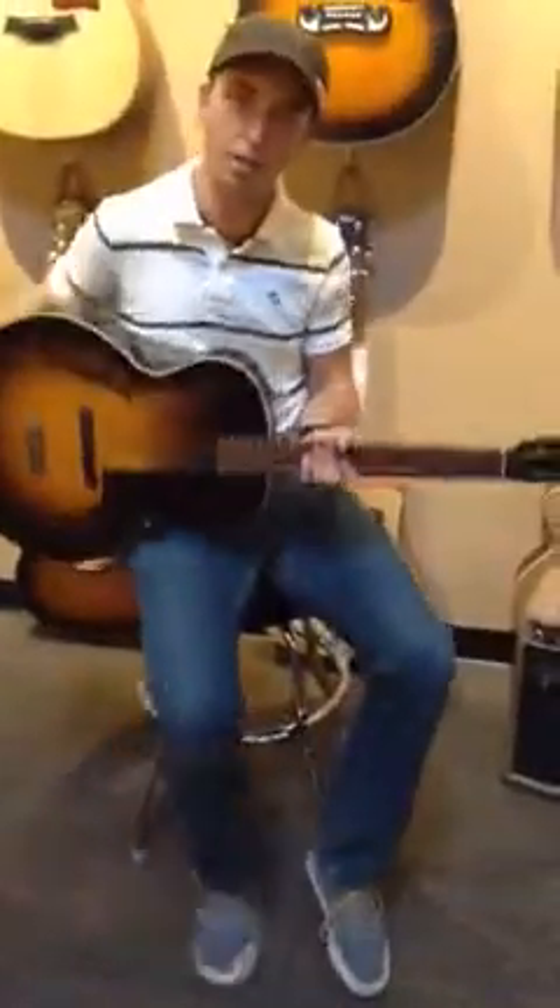Very cool guitar. Stay tuned with us and we'll show you some more cool stuff next week. Thank you.